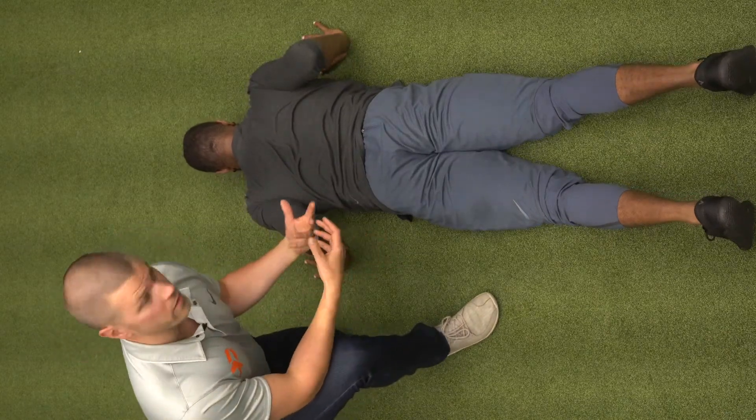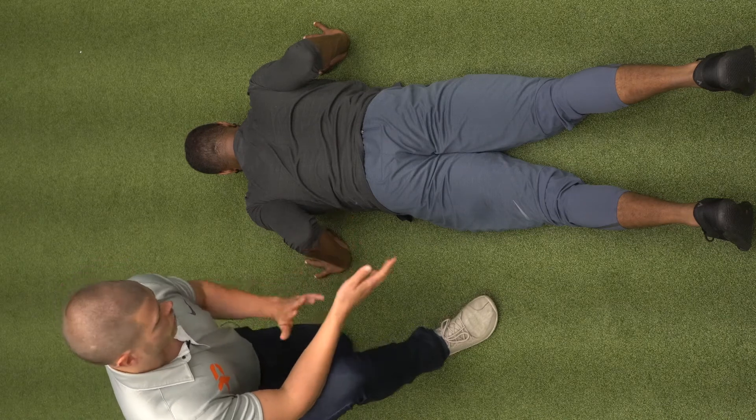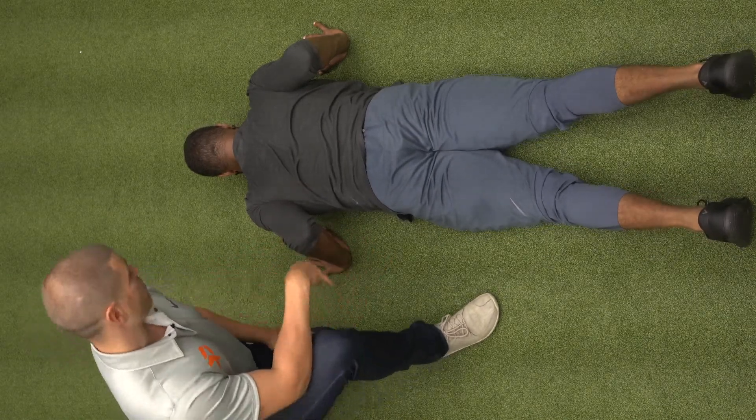Alright, so what we're going to be doing now is walking through our push-up, or our horizontal push. We're going to start from the ground, much in the same way that we did with our lunge.